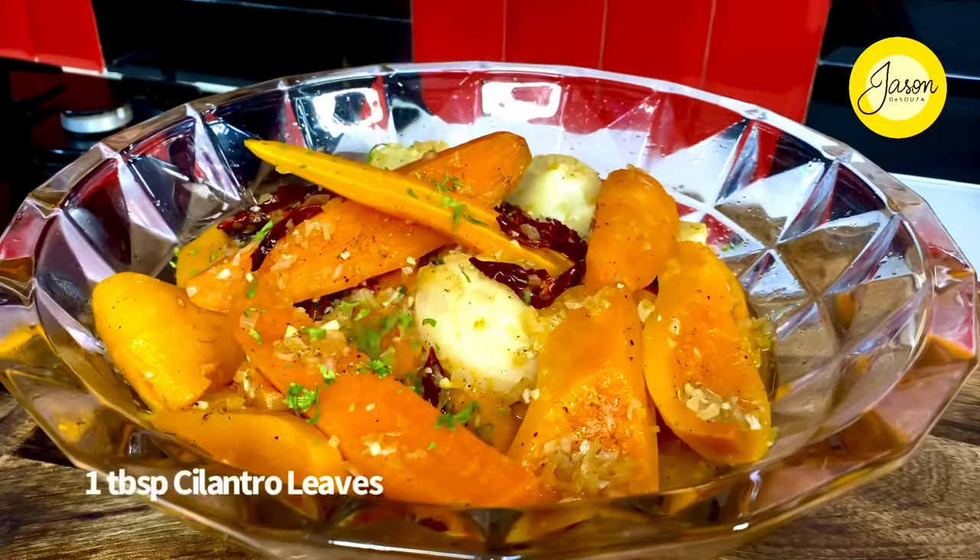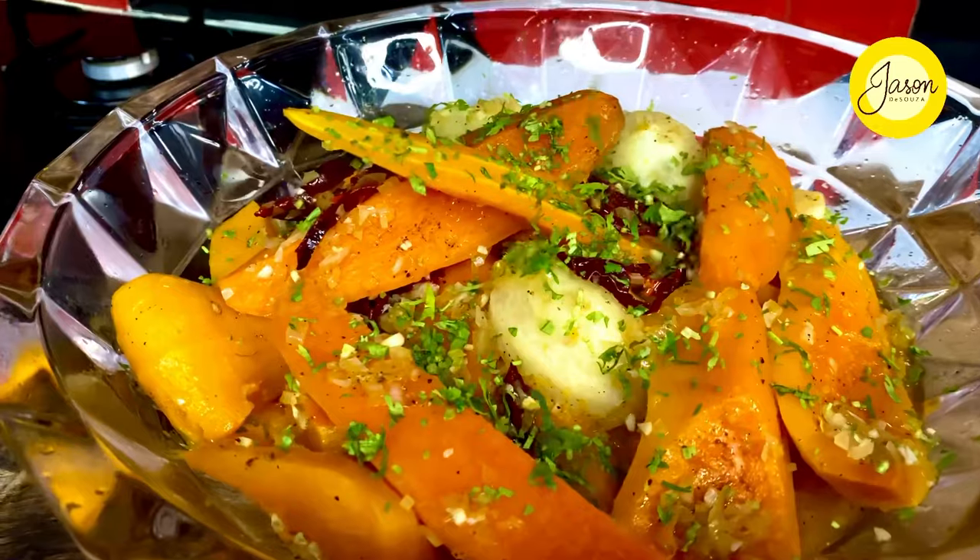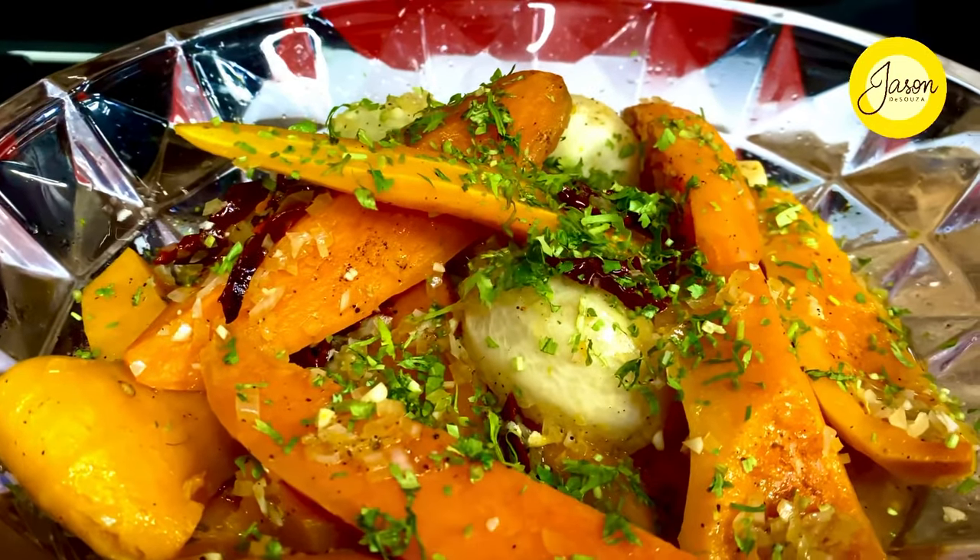Garnishing this with an overload of finely shredded cilantro leaves. We are going to enjoy this right in front of the TV just with some bowls. Though vegan in nature, this can be the perfect side to your holiday roast. Don't forget to share loads of love by hitting the like button. Stay safe, stay blessed, and don't forget to leave a note below.